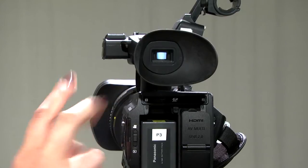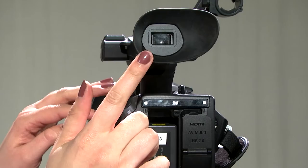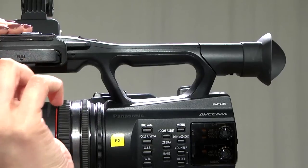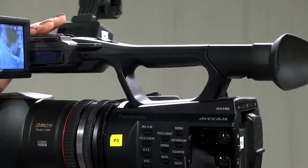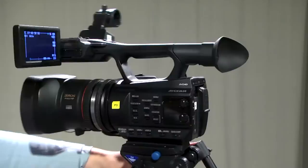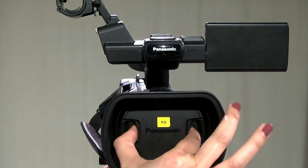There are two ways to view an image using this camera. One way is to look through the viewfinder, or you can view an image through the LCD monitor. To use the LCD monitor, gently pull out the screen and adjust it to the desired position. If the image on the screen is black, check to see if the lens cap is covering the lens. If so, squeeze the two buttons on the cap to remove.